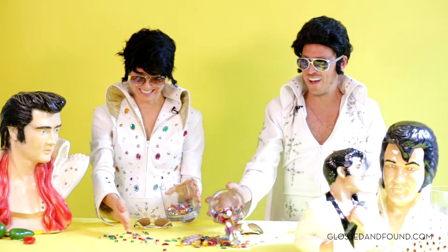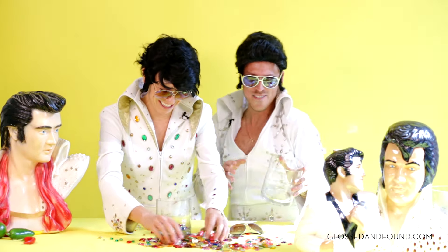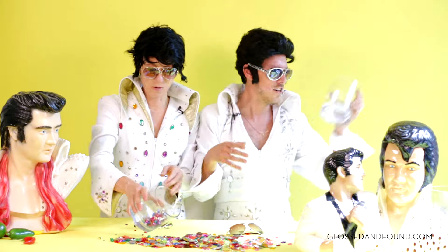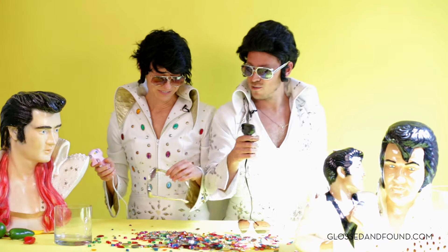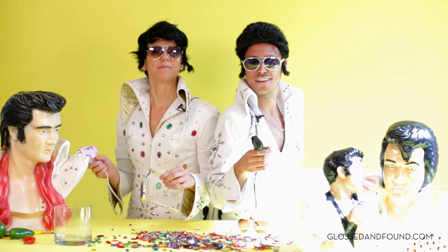Let's do it! Look what you can find at the craft store — Viva Las Vegas! If you don't have the world's tiniest glue gun, run out to that craft store and get yourself one. This is kind of inspired loosely by what we're wearing.